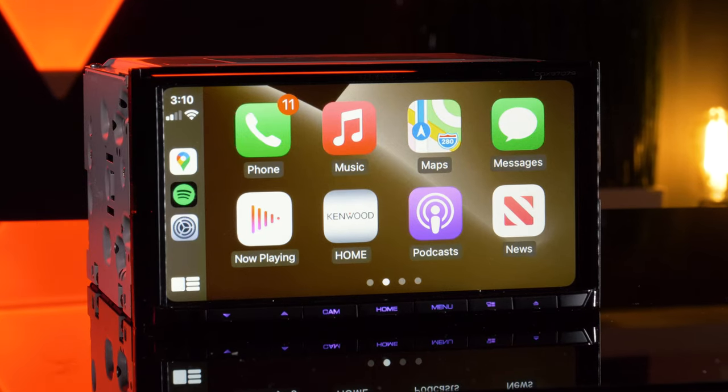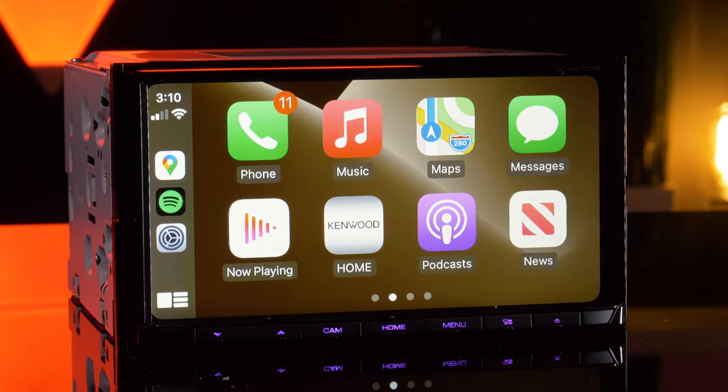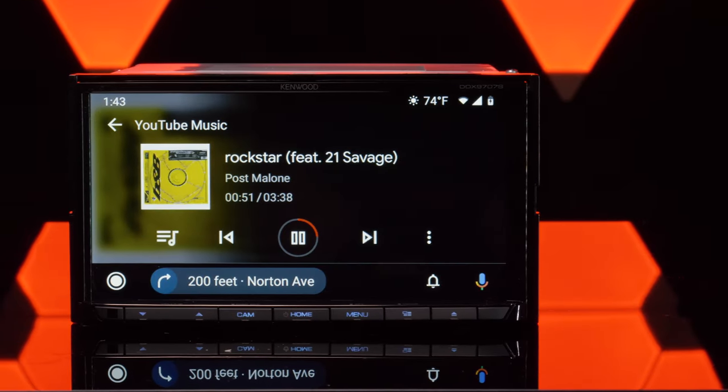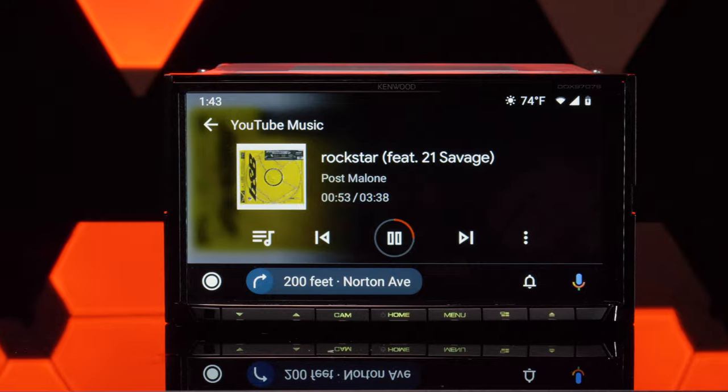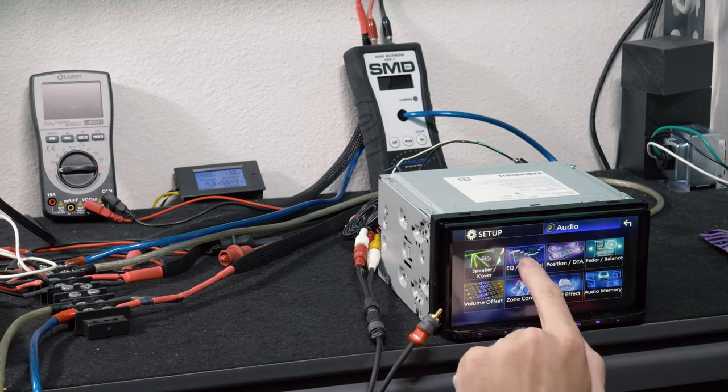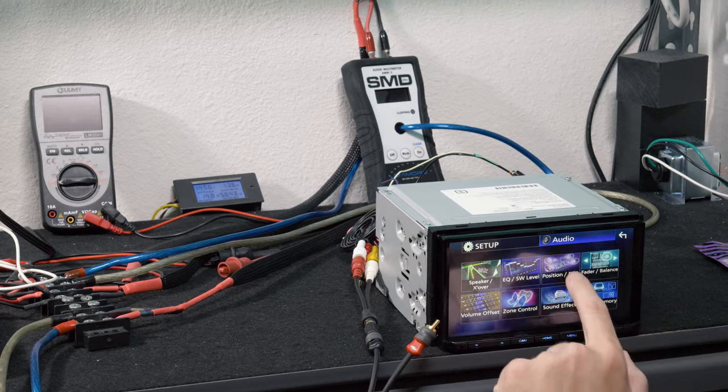Kenwood's new DDX9707S is packed with features like a 6.95-inch display, Apple CarPlay, Android Auto, Wi-Fi, and even wireless or wired smartphone mirroring. These are all incredible functions, but it does have a few downsides. Stay tuned for those and our power testing in a few minutes.